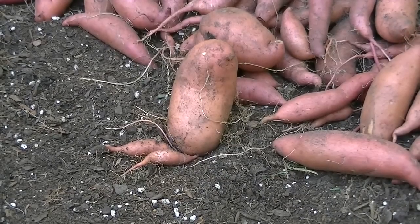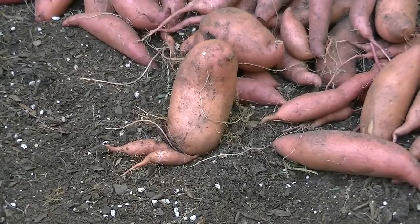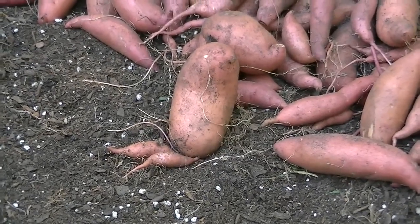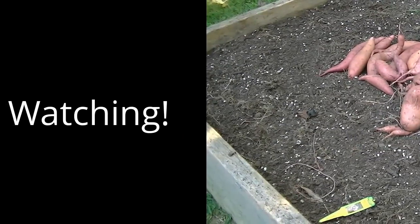Leave your comments, appreciate you watching. If you wanted to try sweet potatoes in raised beds, this is something that's pretty easy. This is a four by four bed, planted six slips, and got that many sweet potatoes. Thanks for watching.